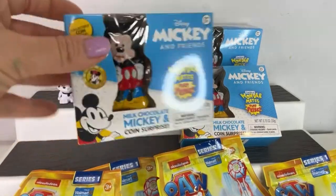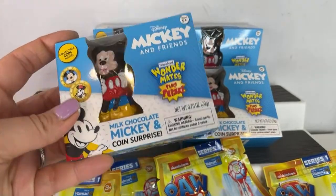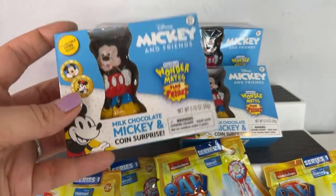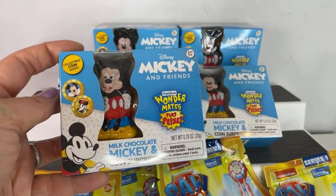Let's get started. Don't forget to give this video a thumbs up and please subscribe to my YouTube channel. Let's open up the Disney Mickey and Friends Wondermates plus prize. I've opened up a ton of these on my YouTube channel. Whoever's watching, please don't forget to give me a thumbs up — it really helps me when I go live and it's free to do.